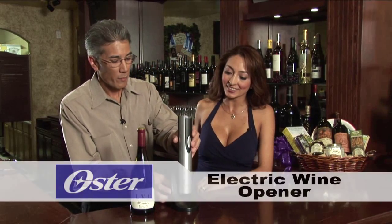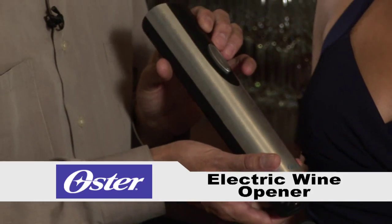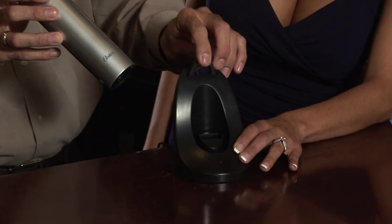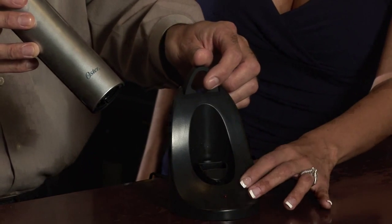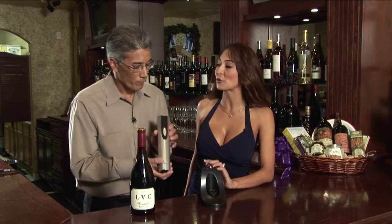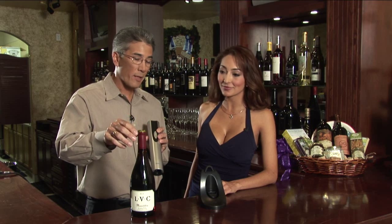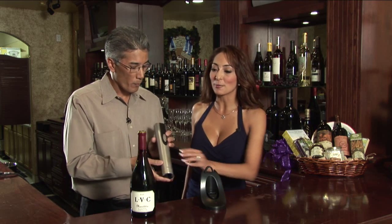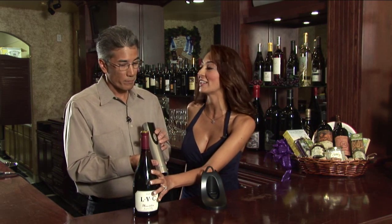Today we've got an electric wine bottle opener made by Oster, and this particular device comes in this attractive rechargeable base with its own little foil cutter in the base. That's really important because cutting the foil in a wine bottle is half the battle. That's correct, and it's really important to cut the foil very precisely so that when you pour the wine, it pours very evenly. We've already pre-cut the foil on this wine bottle and I can see that it is cut very evenly.